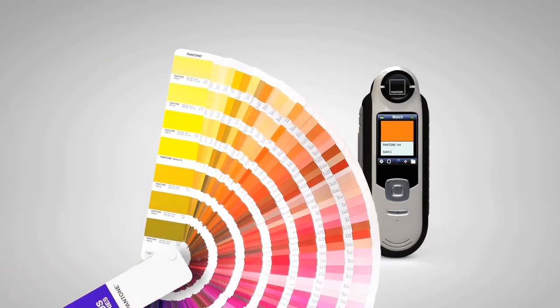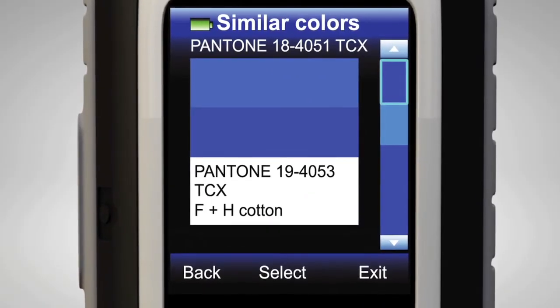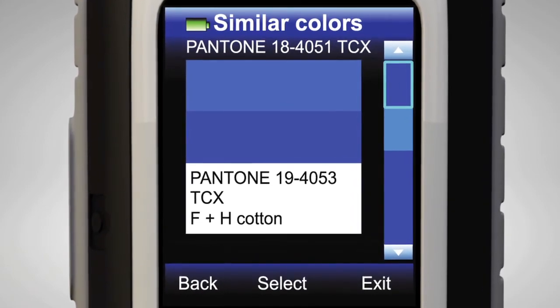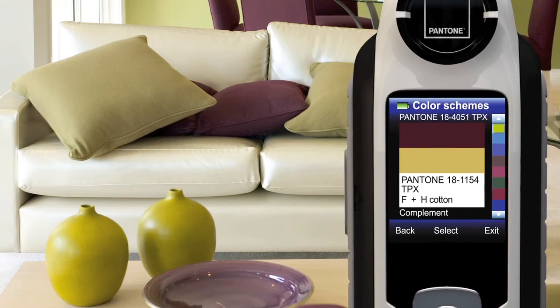Color schemes, harmonies, and additional options are easy to search, select, and evaluate with a measured color. Using the Fluid Toggle selector, choose similar colors, color direction, or pick out a color scheme from the easy-to-find pre-programmed palettes.